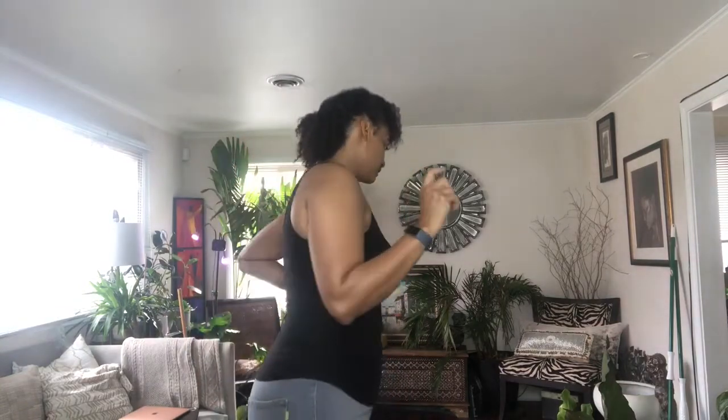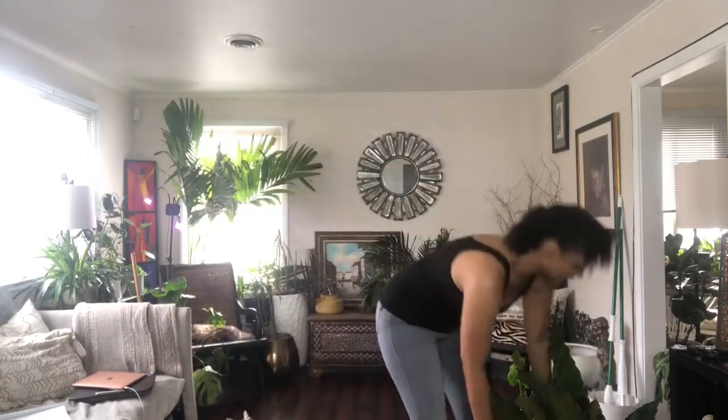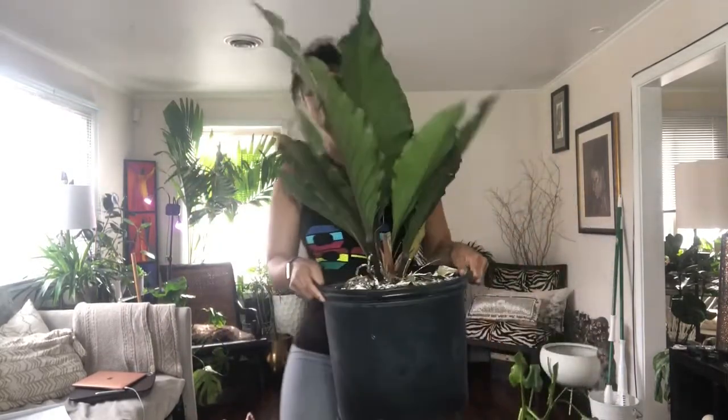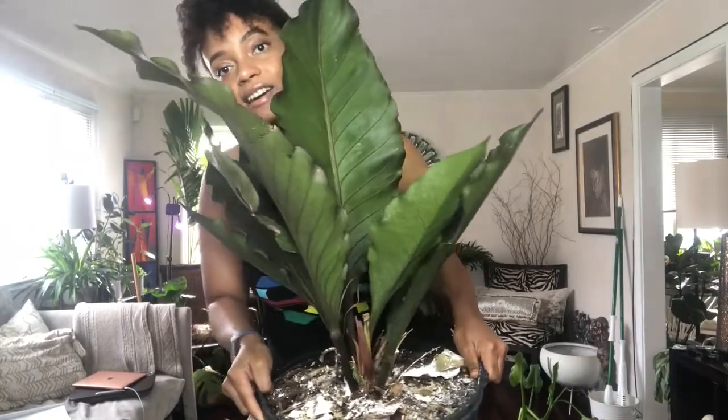I don't even remember if I showed you my clusia last time, but I'm going to start with this plant right here. I forgot the name of it — okay, I got it: it is a Water Dragon Anthurium. It's so pretty, let me show you — it's huge and so pretty.